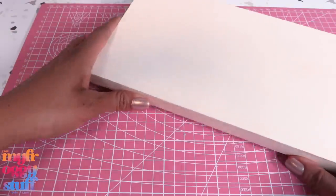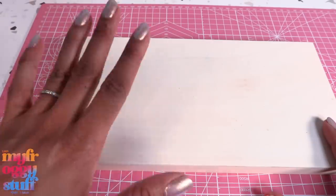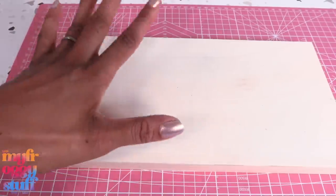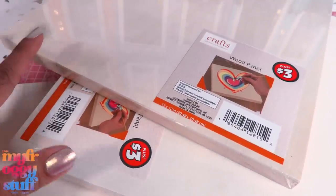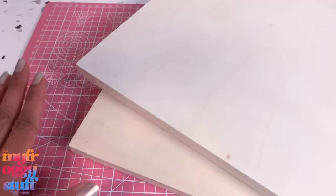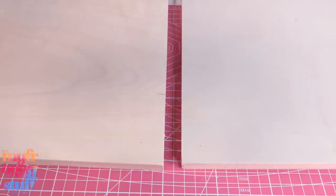I am making another display shelf. I am using wood panels, however I've seen other people do this with cardboard or foam board — it's really up to you. This is a 6x12 wooden panel I bought on Amazon, it was like a pack of eight. I am also using two 12x12 wooden panels from the dollar store, these were three dollars each. If you're using cardboard or foam board you might need multiple layers for strength if you plan on hanging it.